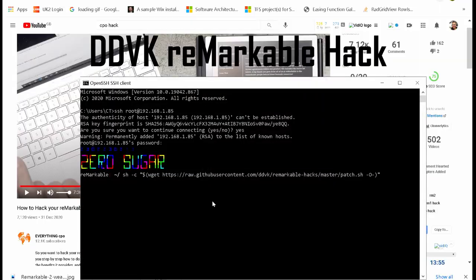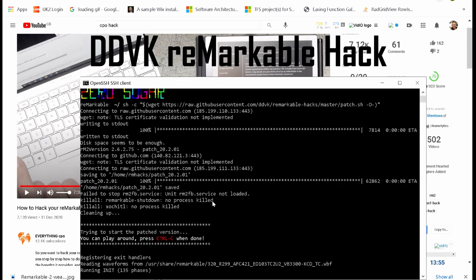Welcome back to part two, which is the Remarkable 2 in practice. You've probably been frustrated — how do I get around the nuances, the pet peeves of this user interface? This is an amazing device, but software updates aren't frequent and don't really address things fast enough. I'm going to show you the DDVK hack for the first time — it's really accelerated my productivity. If you want to level up, this section is for you.